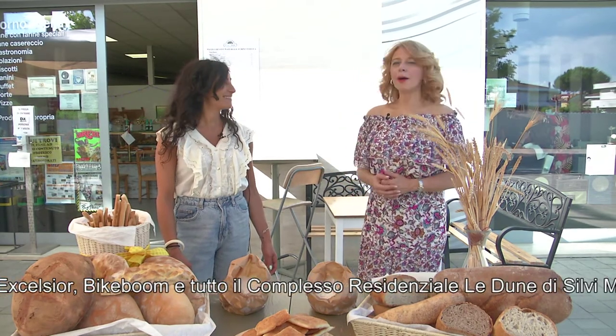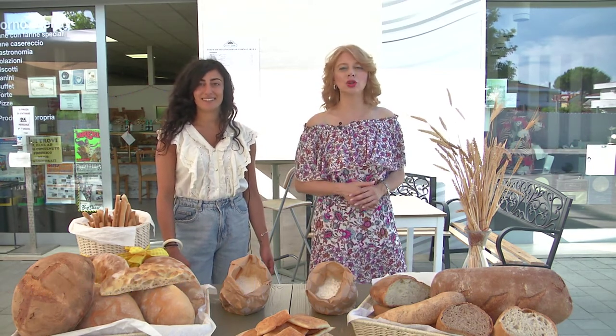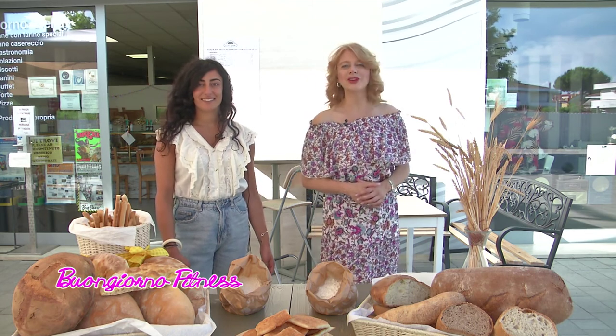Grazie alla dottoressa Marina Manieri, grazie a tutti voi che ci avete seguiti. Vi aspettiamo domani per l'ultima puntata della settimana di Buongiorno Fitness. Ringraziamo il nostro operatore Alberto Capo e vi auguriamo buona giornata.